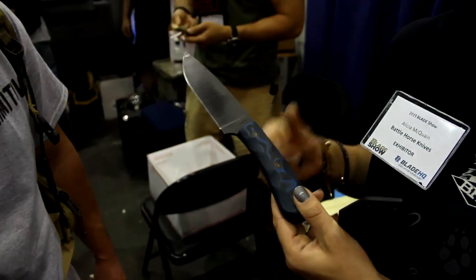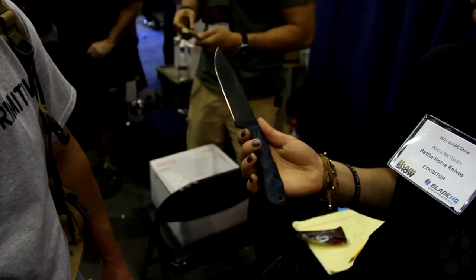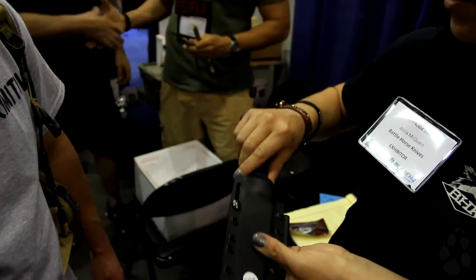This is actually one that Dave Canterbury from Dual Survivor and the Pathfinder School carries. He has tested this like no other. I've seen this knife stuck in a tree to its handle and he has stood on the blade or the handle. Super tough. 5160 steel. Just a great knife.